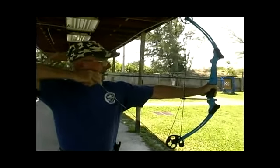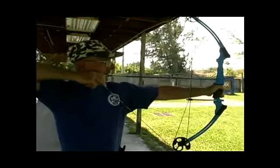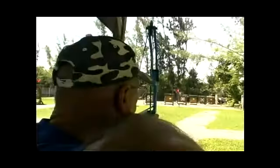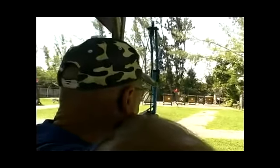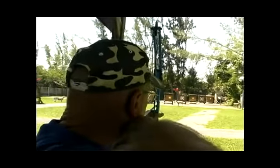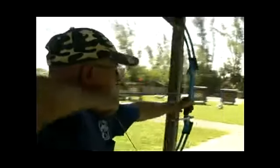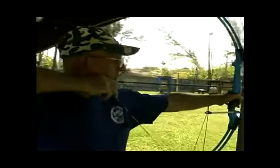You're going to aim basically down the string and down the arrow, and then I'll show you how to release it. Aiming is you're going to aim down the string, right down along the arrow, because you have no sights to do this. So you're shooting basically barebow and you're using the arrow point for arrow impact.